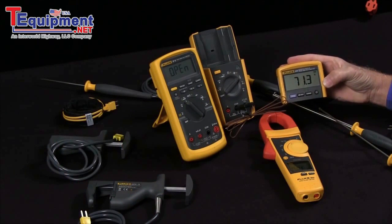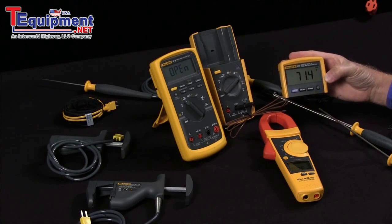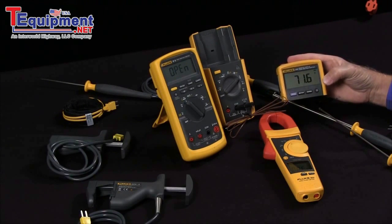Being able to measure temperature remotely, we also have products that can log the temperature over time right in your meter. So this is how you would measure temperature with your Fluke multimeters.